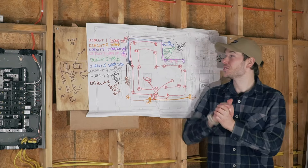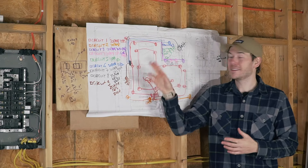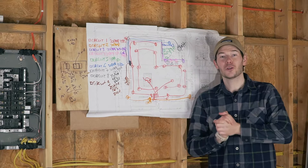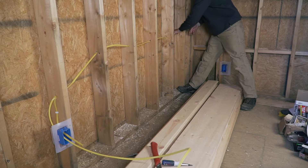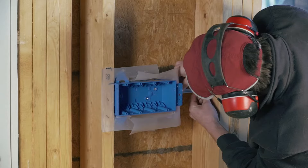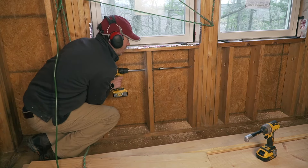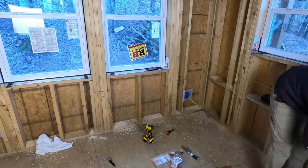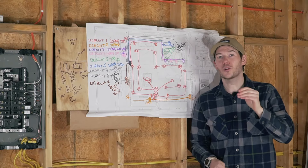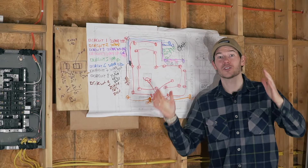Today is going to be a great episode because I'm going to explain how I decided on every electrical circuit I was going to have in this cabin, and then we're going to go through the installation of every single one of these circuits to make sure that you really understand how this is put together. This is a long video but it's going to be jam-packed with very valuable information, which you will want to know if you plan on ever doing electrical work in a cabin or a small house like this.